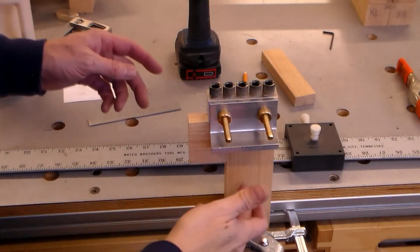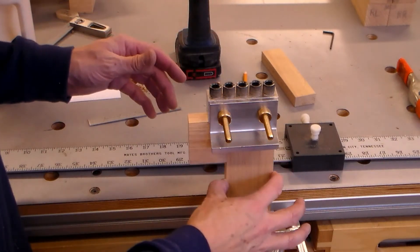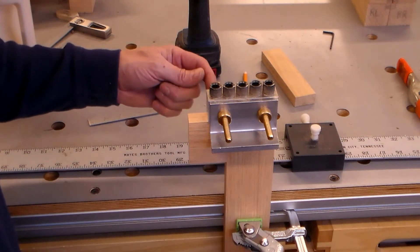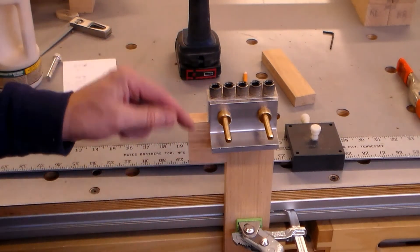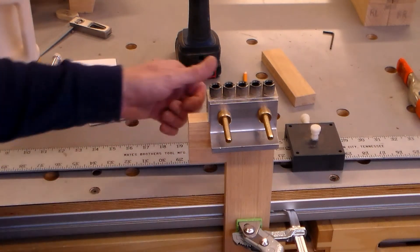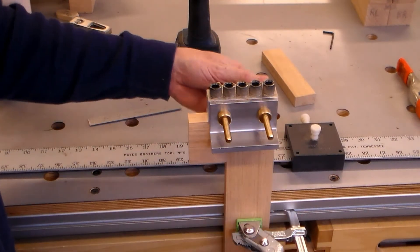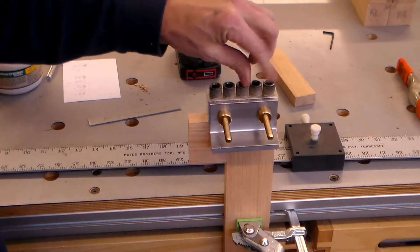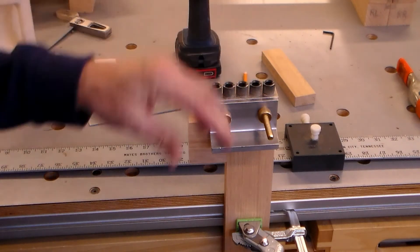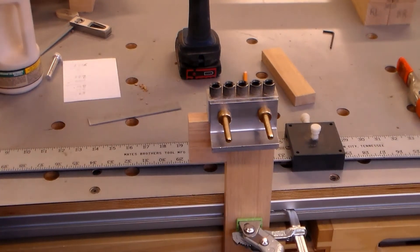Setting up to do the rails now. This board is just a little too narrow — the back screw pad only catches about a quarter of an inch. That's why I've got a block in here to support it so I don't ruin that edge. I think it's going to work out fine. I'll just drill these holes, then rotate the board and drill the other three, and we'll see how things turn out.